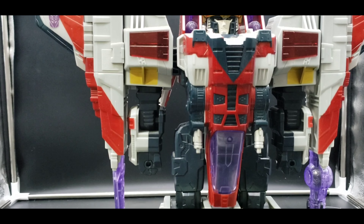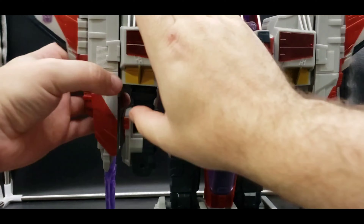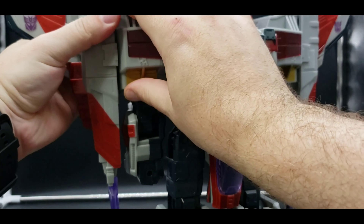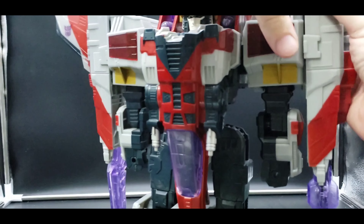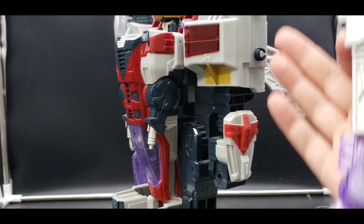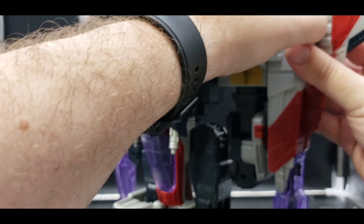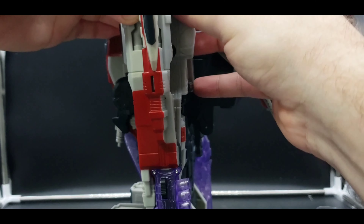One thing they did that was kind of nice to help prevent any breakage: they made it so these would pop off just in case, and then you could just pop them back on those mushroom pegs. Very, very good engineering with Hasbro on that.